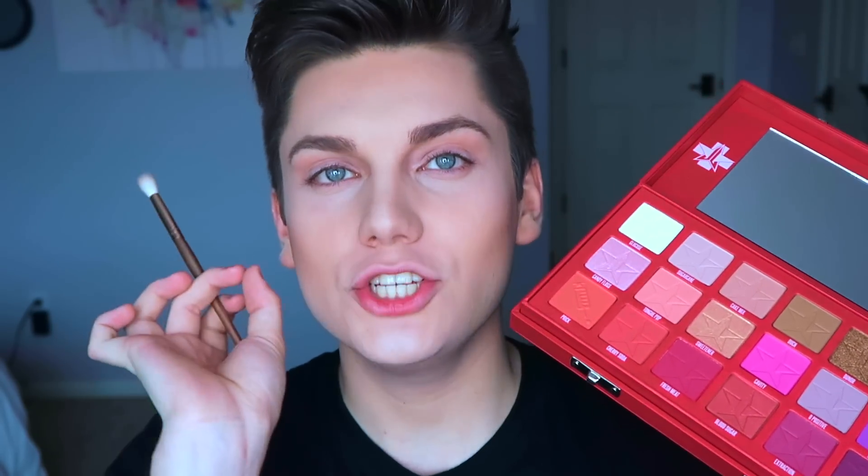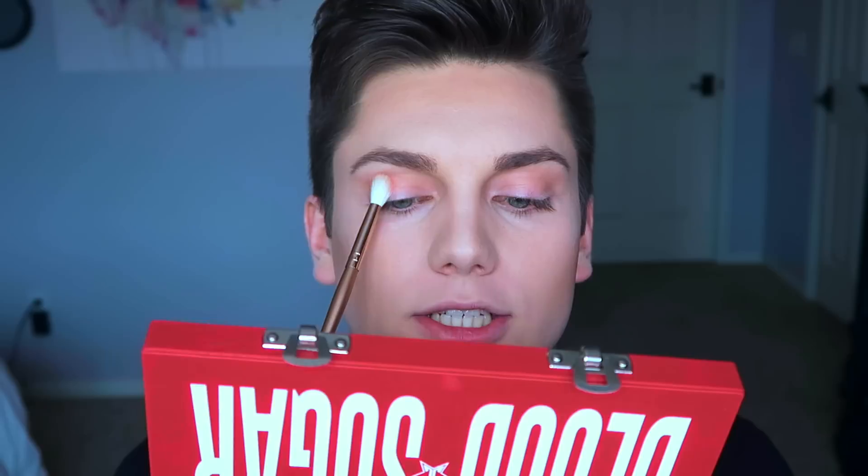Next I'm diving into this beautiful stunning vibrant red called Prick. This shade has to be one of the most staple shades in this palette in my opinion. I'm going in with the same brush, placing that a bit lower and blending into Cake Mix. It blended like a dream — I am literally so surprised right now. Whenever I'm reviewing a new palette I never know how it's going to go, but right now I'm so at ease and having the time of my life. I absolutely love this shade.